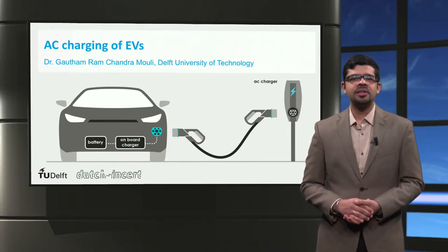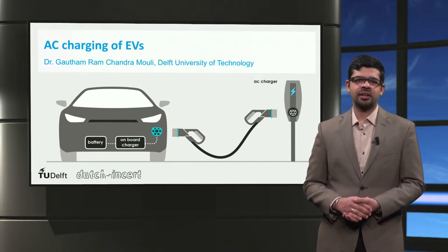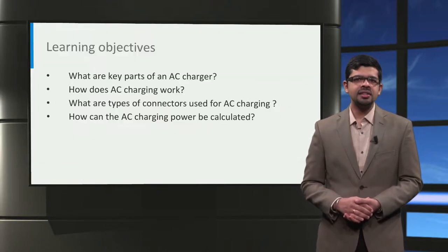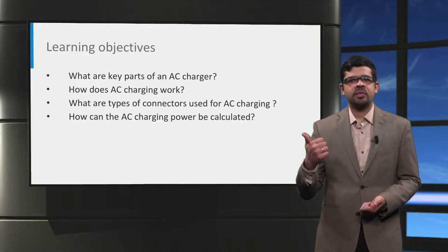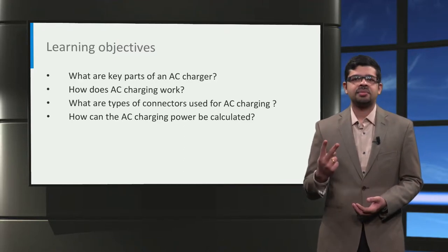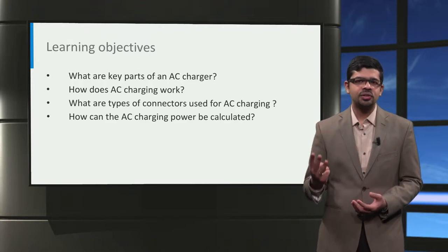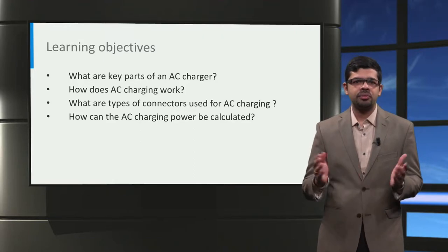Ladies and gentlemen, welcome to this lecture on Alternating Current Charging or AC Charging of electric vehicles. I'm Gautam Ram, a post-doctoral researcher at the Delphi University of Technology. In this lecture, we are going to learn about four things: what are the key parts of an electric vehicle AC charger, how does AC charging work, what are the types of connectors used for AC charging, and how can AC charging power be calculated?